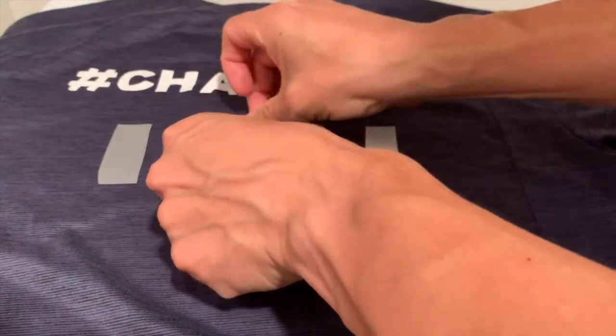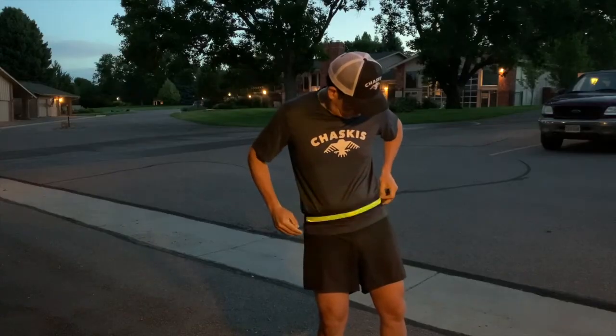In this week's video, I will share with you a few reflective running gear options that are effective, that won't break the bank, and that will keep you safe and visible anytime that you go out on that early, late, or dark run.